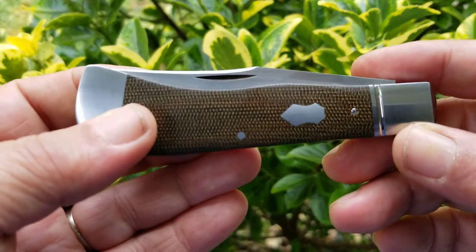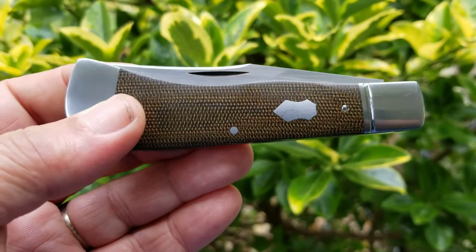Beautiful knife. It's available now — it comes just as it came from the maker.